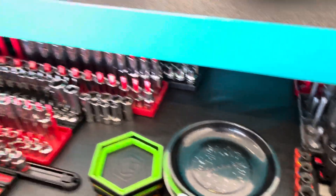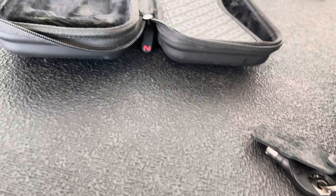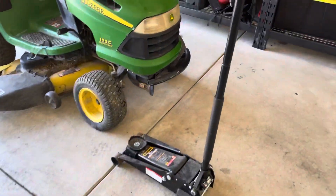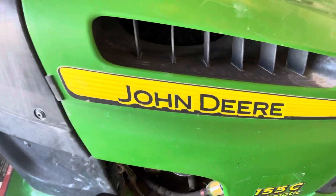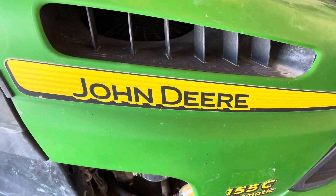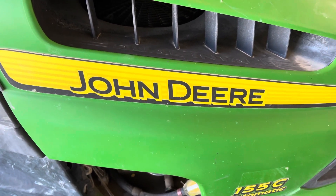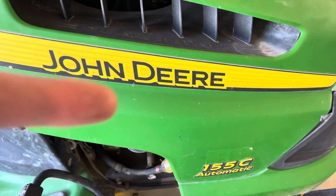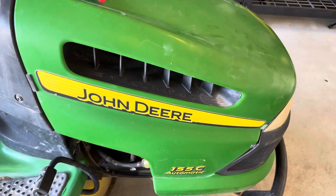The giveaway has begun! The secret keyword is John Deere, spelled J-O-H-N-D-E-E-R-E. Drop this down in the comments below.